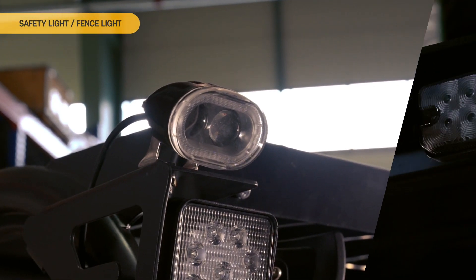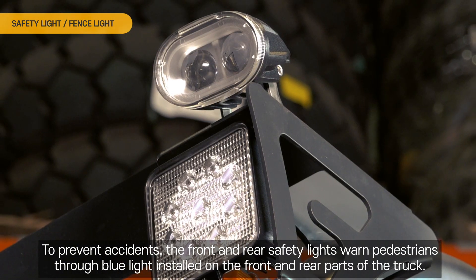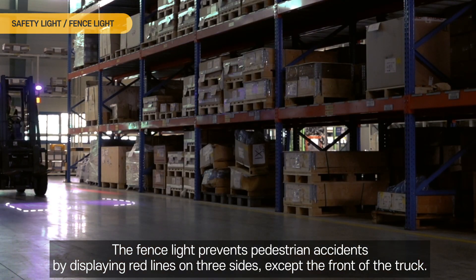Safety Light and Fence Light. To prevent accidents, the front and rear safety lights warn pedestrians through blue light installed on the front and rear parts of the truck. The fence light prevents pedestrian accidents by displaying red lines on three sides except the front of the truck.